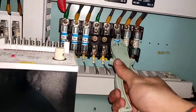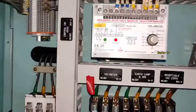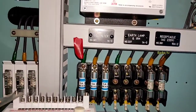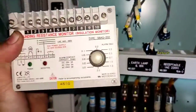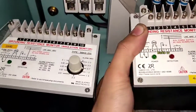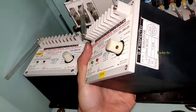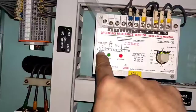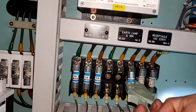So now we will change the insulation monitoring relay. First, disconnect the fuse for our IR monitoring relay. After that, we need to replace the insulation monitoring relay module. Terminals two and three I already isolated first so that it won't give on and off alarms.